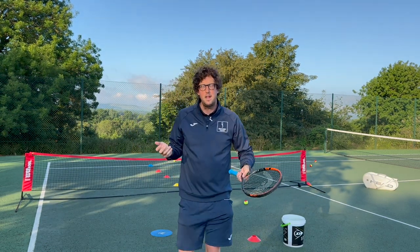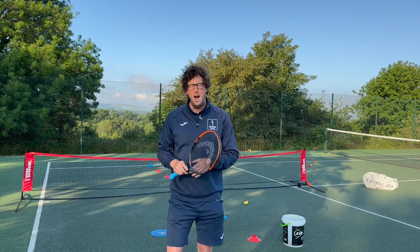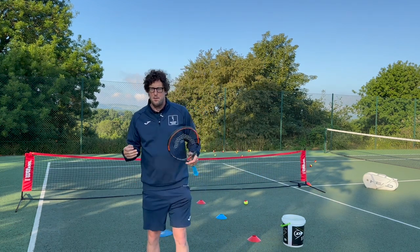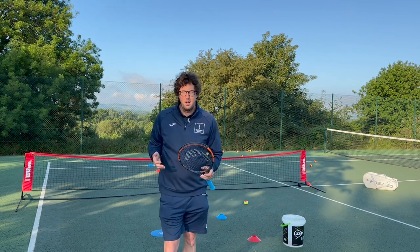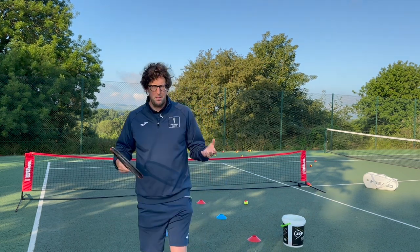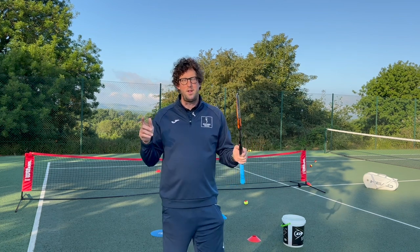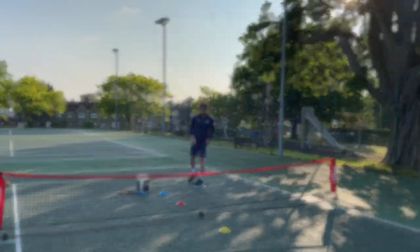I hope this video was useful for your mini tennis players. Let me know if there was anything you weren't clear about or things that you liked. We will be doing a whole other series on mini tennis shots — forehands, backhands, volleys, match play, etc. This can relate to mini tennis players at red, orange and green levels. These are the main exercises we use to teach players to develop their serve. Don't forget to like, subscribe and share — we'll see you in the next video.